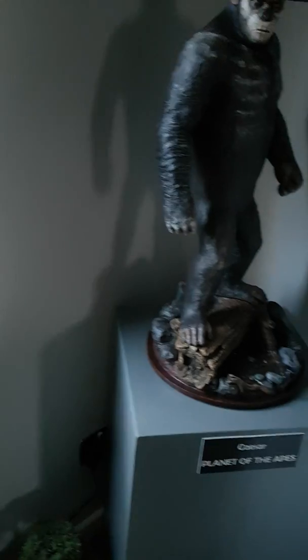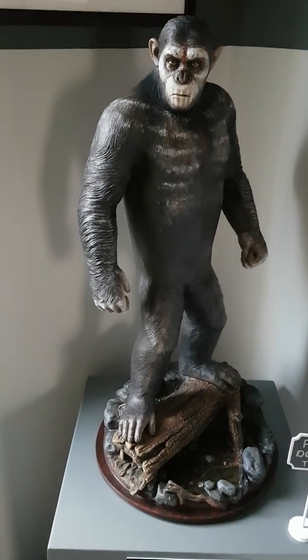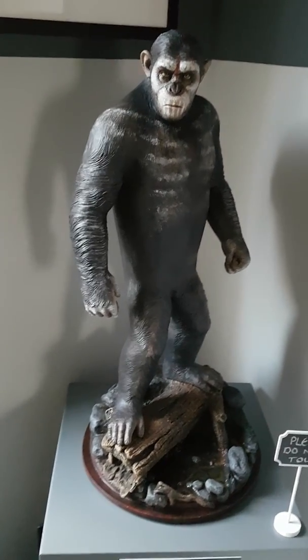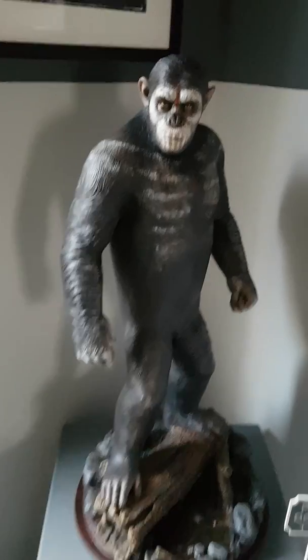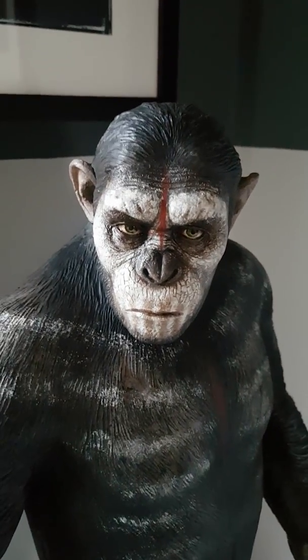As we come round and as you can see there — my first ever statue, which I've got to thank Dave for, you know who you are Dave. Caesar, Planet of the Apes. I actually love this statue, he is pretty awesome.